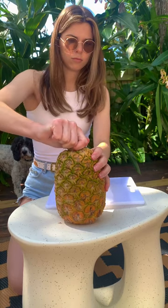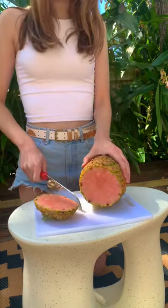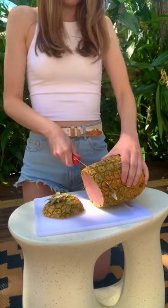I take the pineapple out of the box, and you're going to need the top of the core of the pineapple to create more pineapples. So I cut off the top. Look how pink it is inside, guys. So cool.